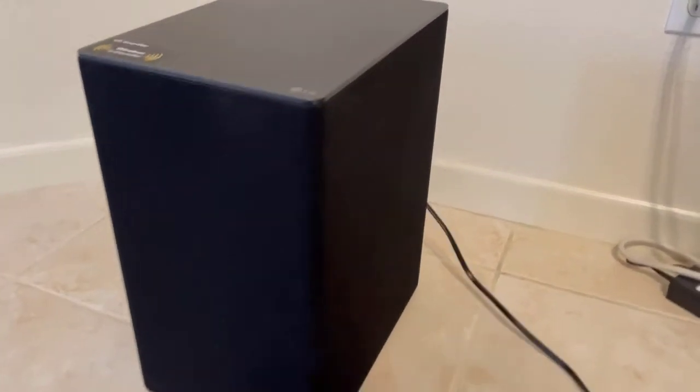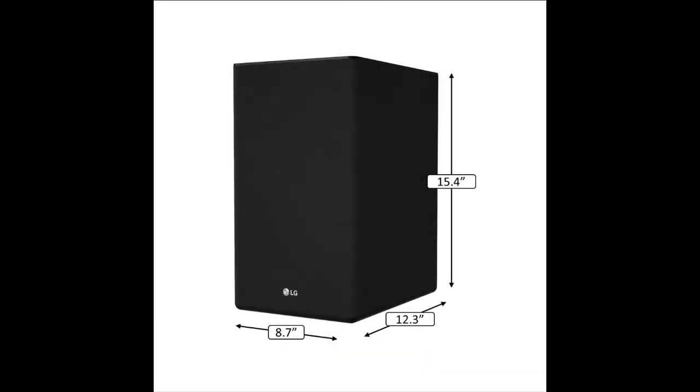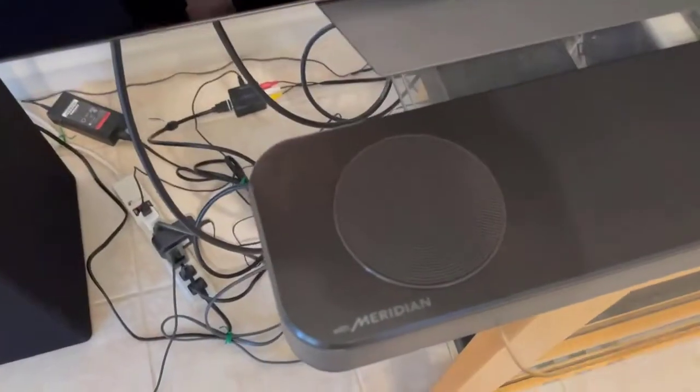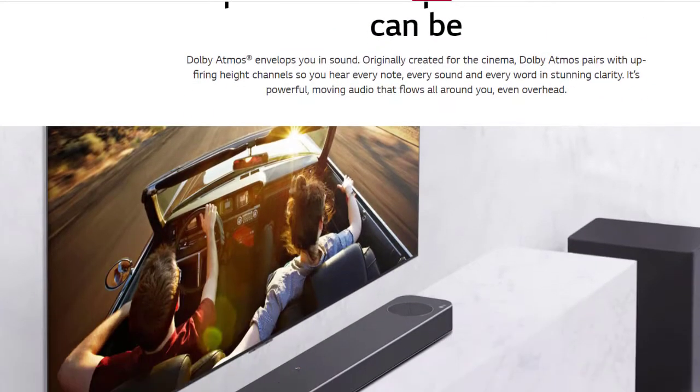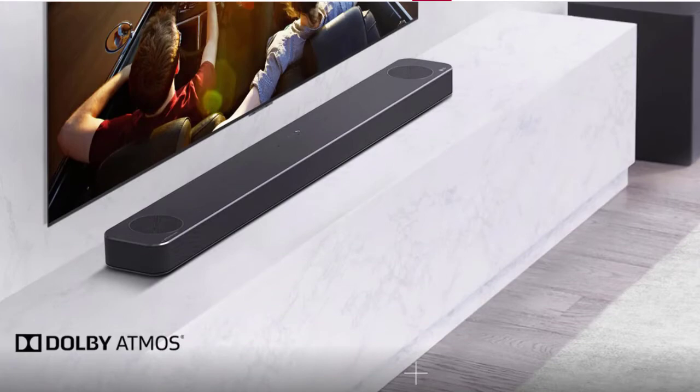The soundbar runs at 41.7 by 2.2 by 4.7 inches and is 9.7 pounds, while the subwoofer is 8.7 by 15 by 12.3 inches and 17.2 pounds. It's not that heavy, but the soundbar's width is something to keep in mind if your furniture is constrained. This system supports the surround sound formats Dolby Atmos and DTS:X, so if your content is enhanced with these formats, they'll be a treat.